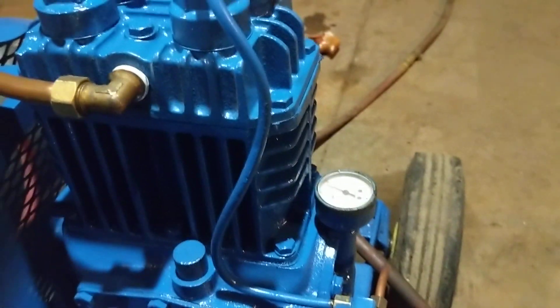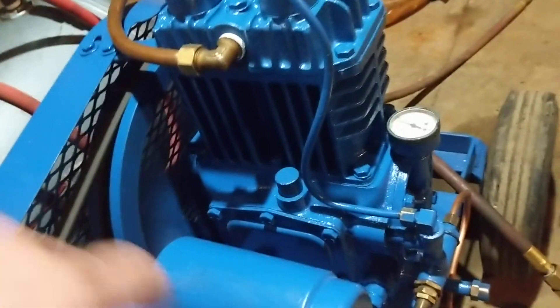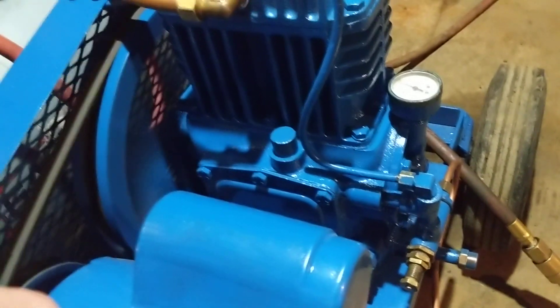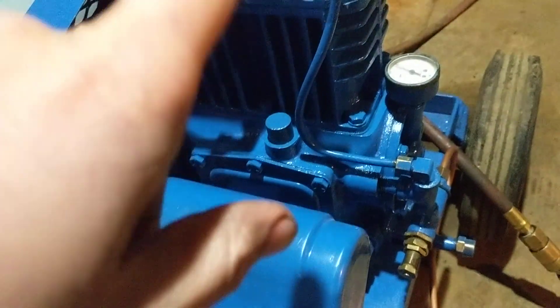So there's the Quincy 210, record of change 5. The plate's down there - I left my flashlight over there so you can't see it. It's an old Quincy, old as hell, but now it's rebuilt so it might as well be brand new. It doesn't have replaceable rod bearings, but I can still see the crosshatching on the bearing surfaces, so that's good.